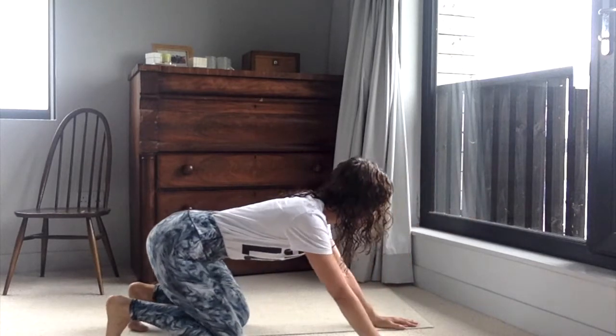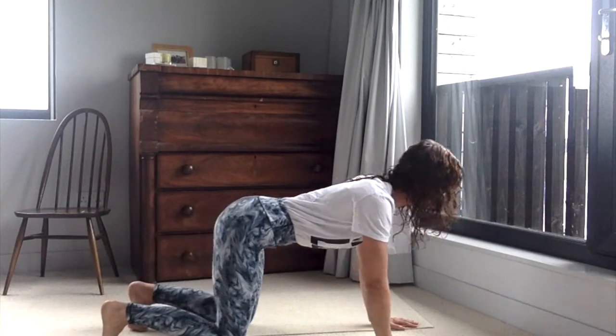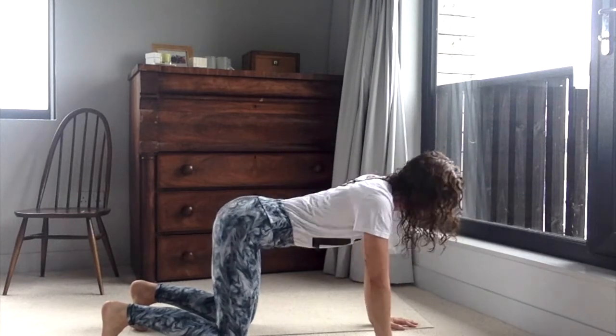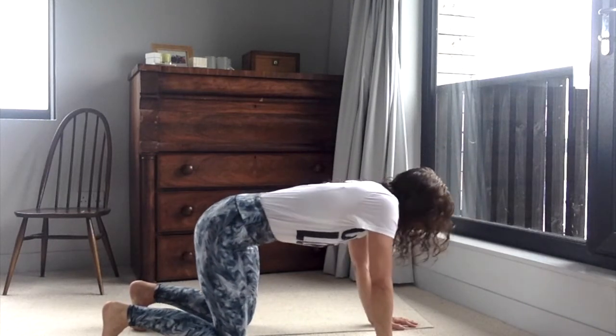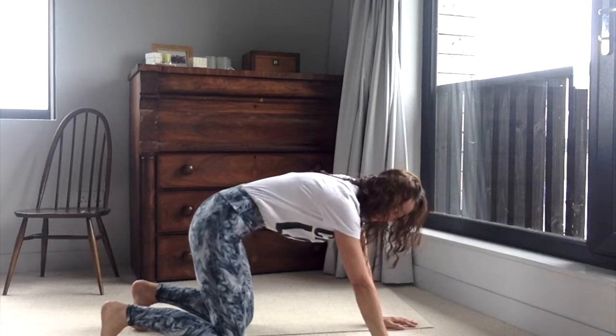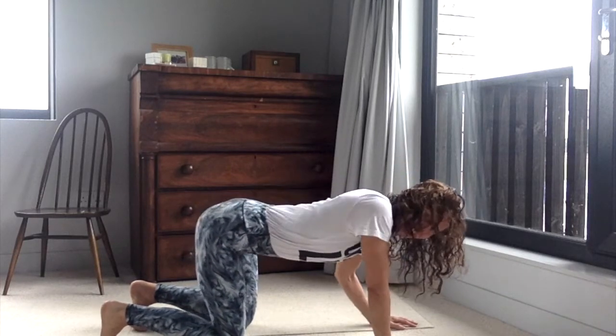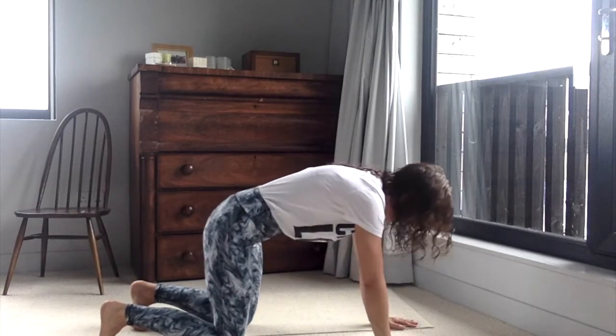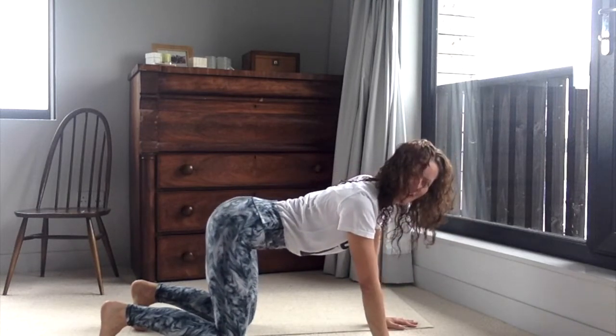Follow your breath, allow the breath to start slow, and then have a little move around — let your body and the back of your waist move up or down or side to side. Let it do the movements that it would like to make to just ease out, and then bring yourself back and into all fours.